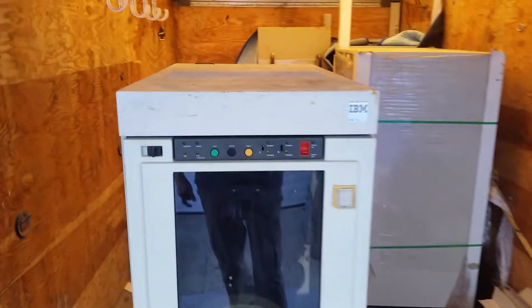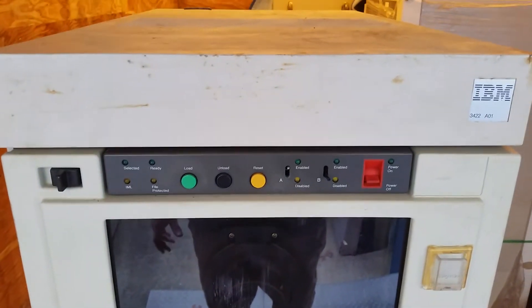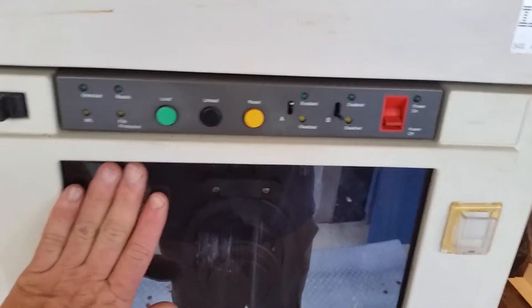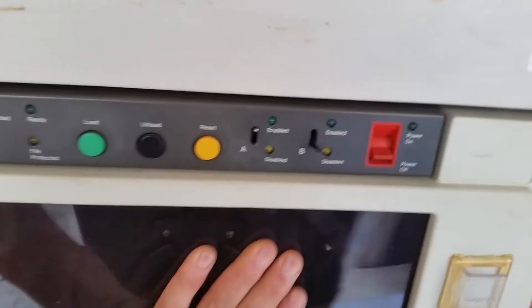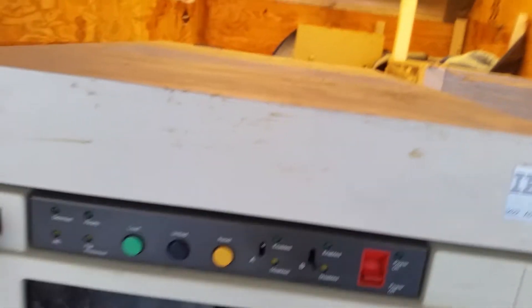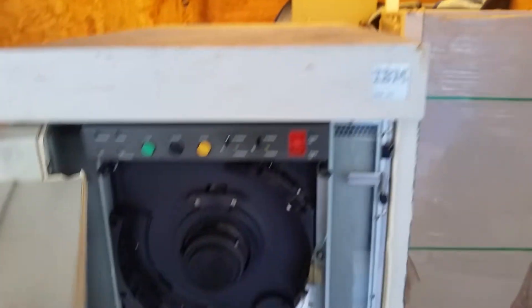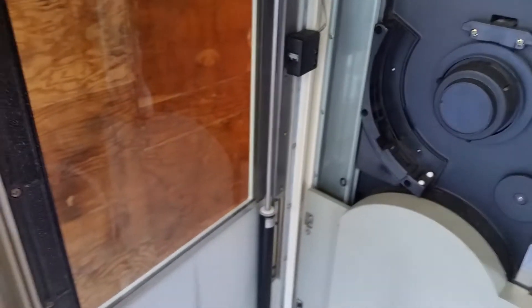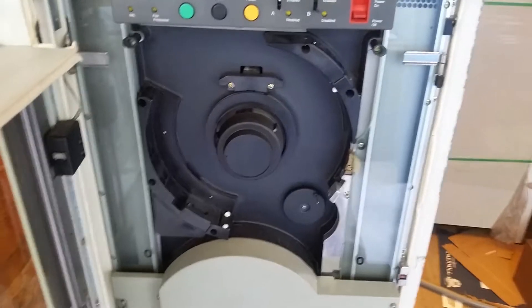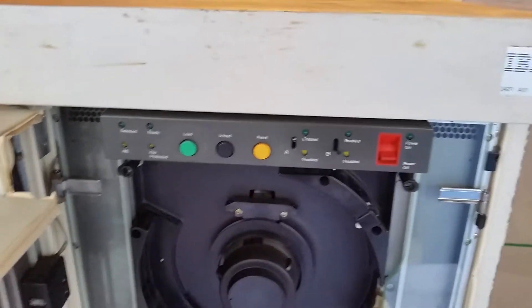Let's take a look at it. You can see the front panel here — not much to it. The glass front is supposed to go down; it's being a little tricky, but there we go. It's a half-inch auto-feeder drive with a vacuum column, as you can see — very simple controls.